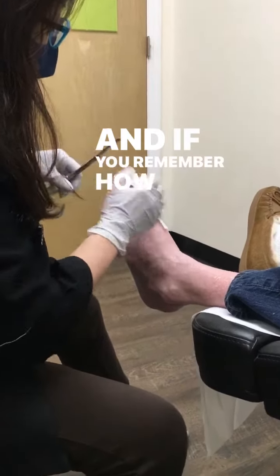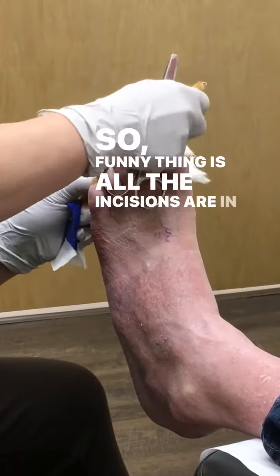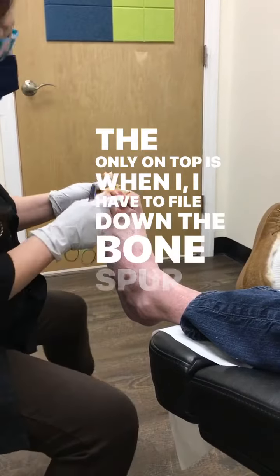If you remember how your toe was bending like this — funny thing is all the incision is on the bottom, not on top. The only part on top is where I had to file down the bones.